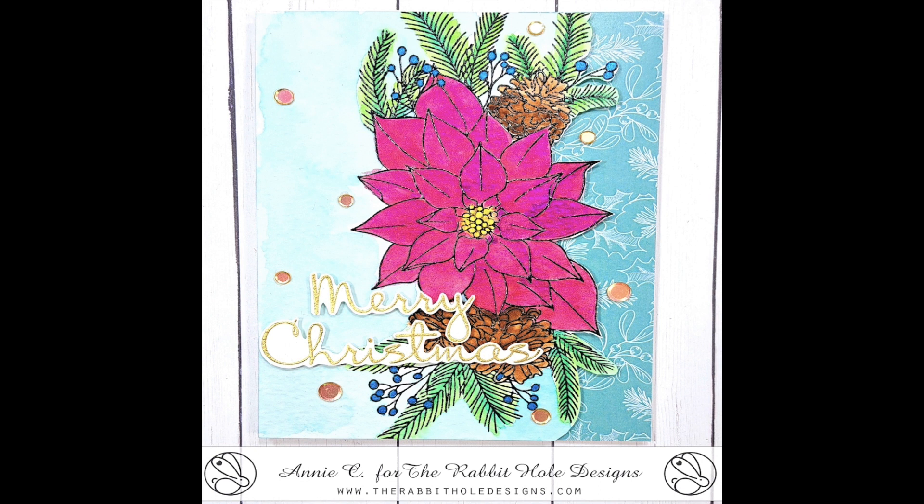Welcome! Eddie Collins here for the Rabbit Hole Designs. Today we're going to create this lovely Christmas card.